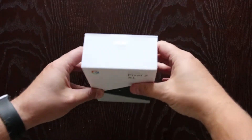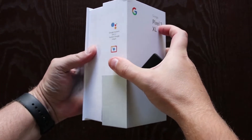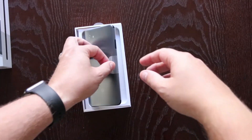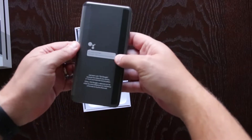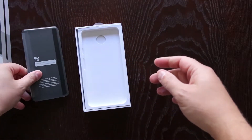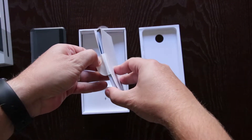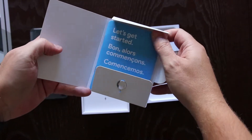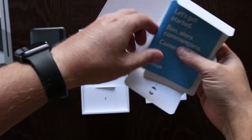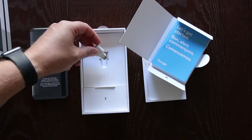Let's get into it. Nice — feels good in the hand, it's got a good dense feeling to it. Inside the box looks like we've got a tray removal tool. Let's get started. Here's our adapter so we can transfer files quickly and easily from other phones.